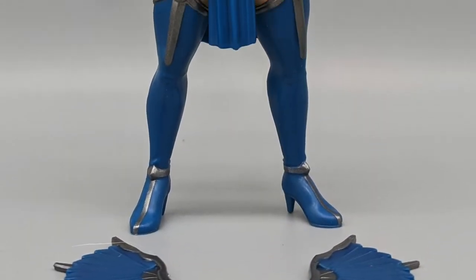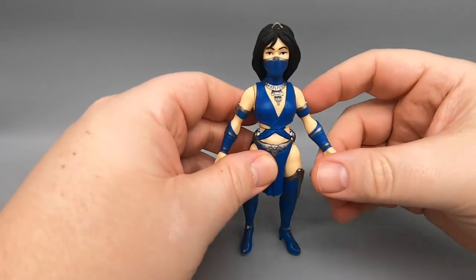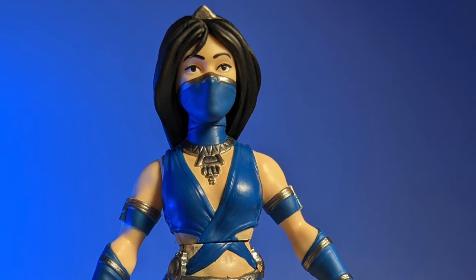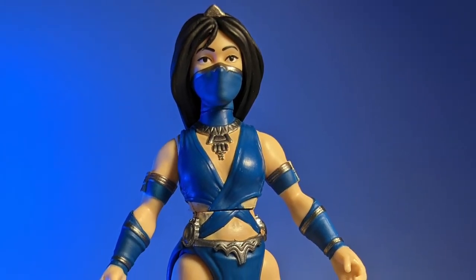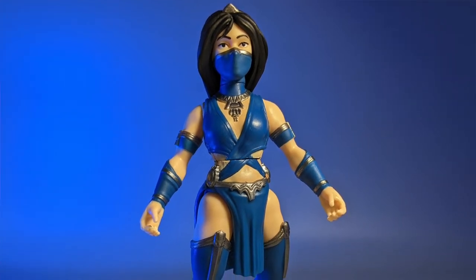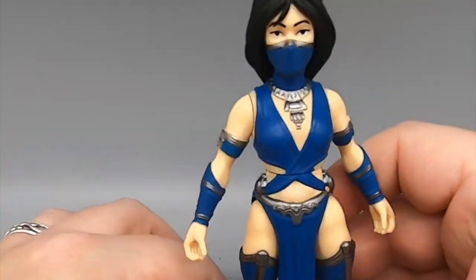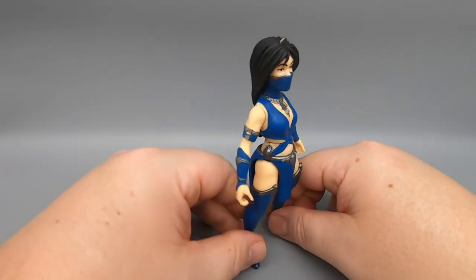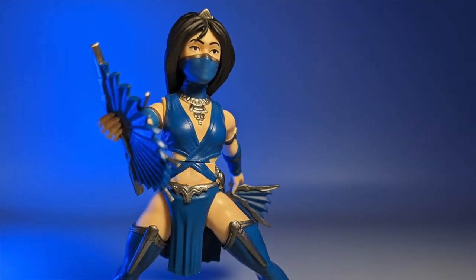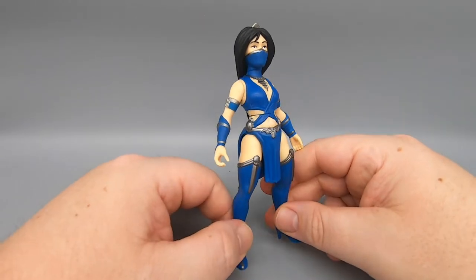Next up is Kitana, and here she is in all her glory. She actually has one more point of articulation at the waist. You have to be very gentle and careful with these figures because I've heard the legs pop off pretty easily — the pegs on the inside are really cheap. Unfortunately, these were made to be kept in the box; Funko didn't really think people were going to be opening them up, even though they come with accessories. She comes with her fans that she can barely hold onto. Fine sculpt, looks cool, looks like who it's supposed to be. That's Kitana.